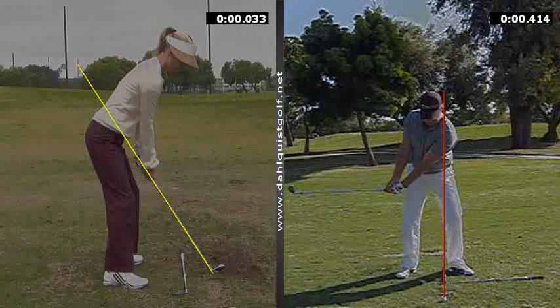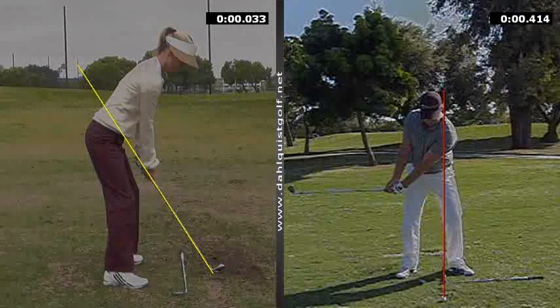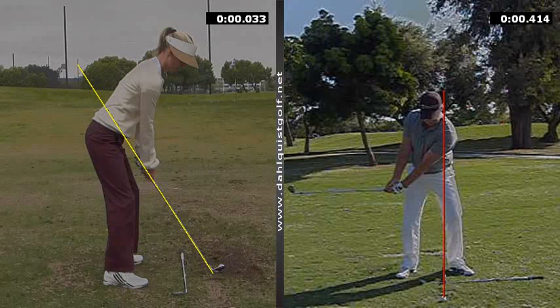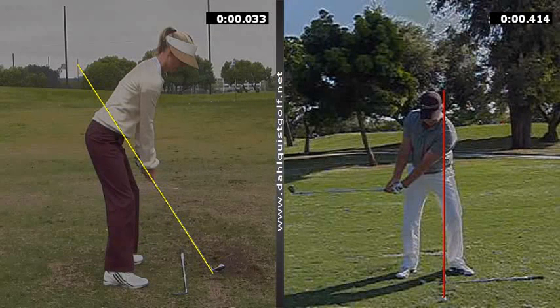I'm just doing a little intro here for the online lesson setup on how to set up the cameras. On the left I have a player from the rear view and then myself from the caddy view. Please note the distance — we are not shooting from the moon, we're shooting from a little bit closer up, so this camera should be at the height of around the sternum and should be in line with the shoulders.